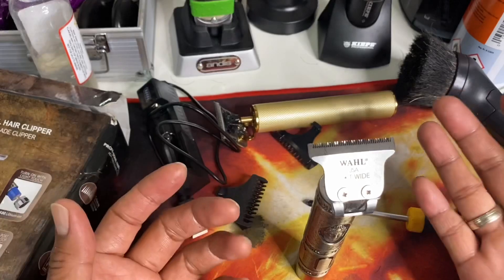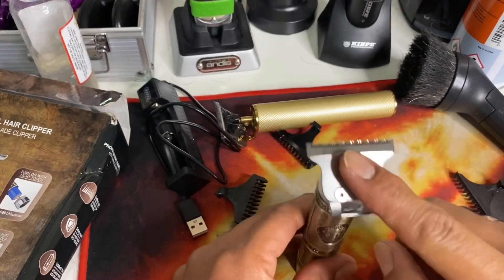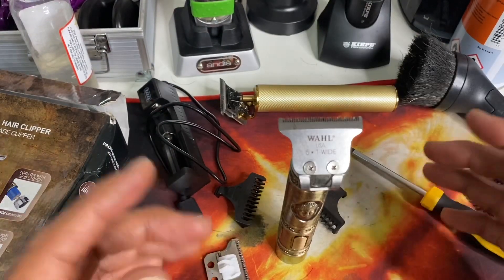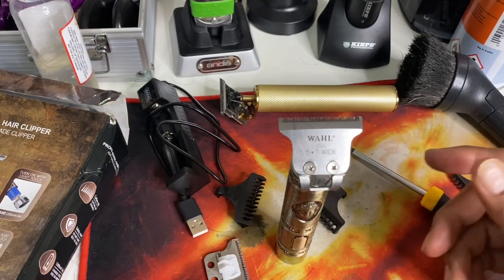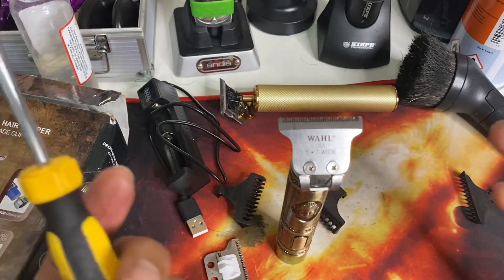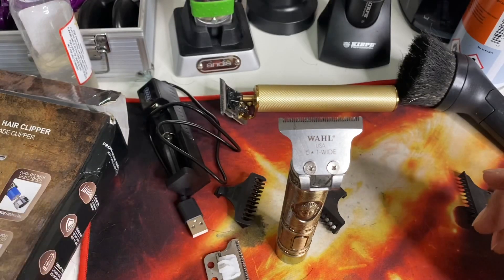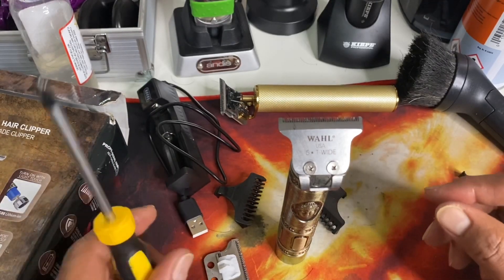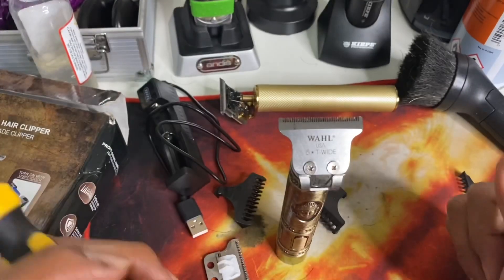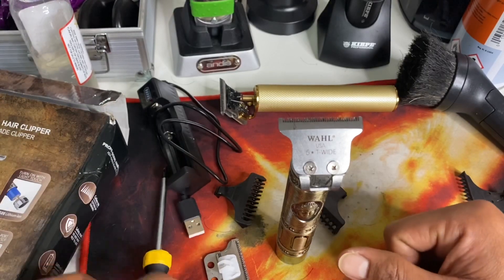I also ordered the VGR Super Trim, the black one, and I hope I can modify it again with the Wahl T-Wide blade. YouTube, I hope you like this video. If you are new to this channel, please subscribe and click the notification bell because I'll be modifying more and more clippers and trimmers on this channel. Please stay tuned, give me a thumbs up, stay safe everyone, and God bless. Sam Pitts the Hubby Barber signing out — thank you.